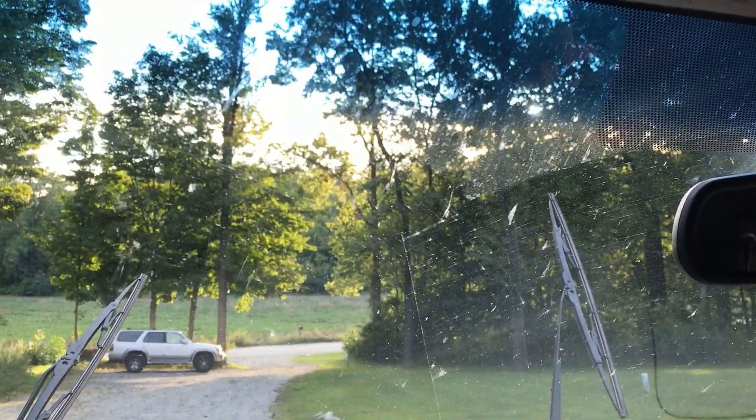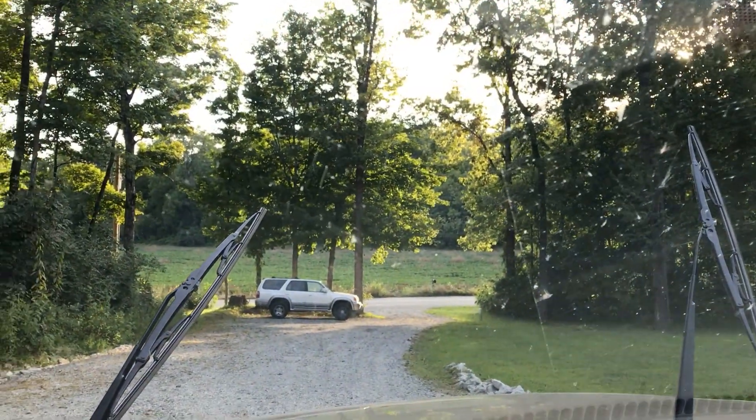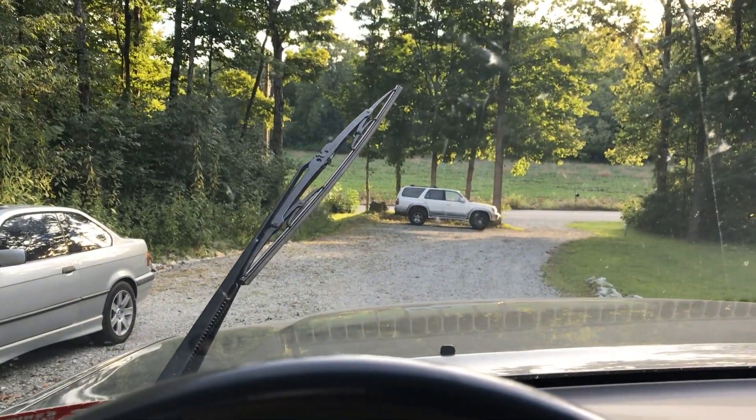I'm not a professional detailer, but I do like a nice clean car. I think it definitely adds to the value of it. Do you guys like to have a well-maintained car on the inside, the outside, and in the engine?